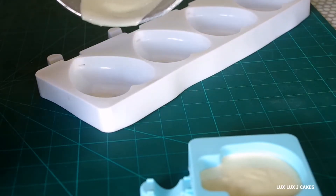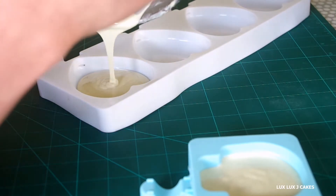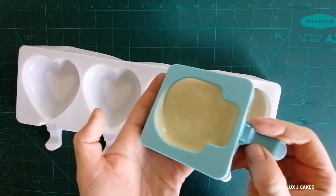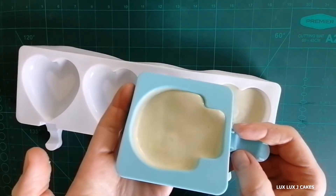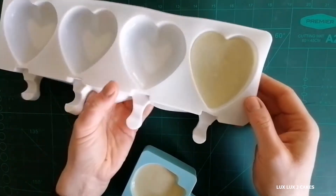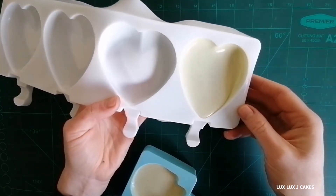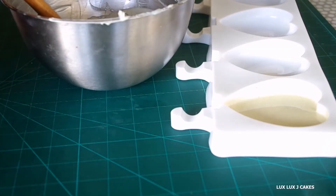Here I'm pouring my chocolate into the mold and I'm going to try to get it all over those edges. Keep in mind that candy melts set much faster than real chocolate. Once the edges are covered, it's time to pour the chocolate out.